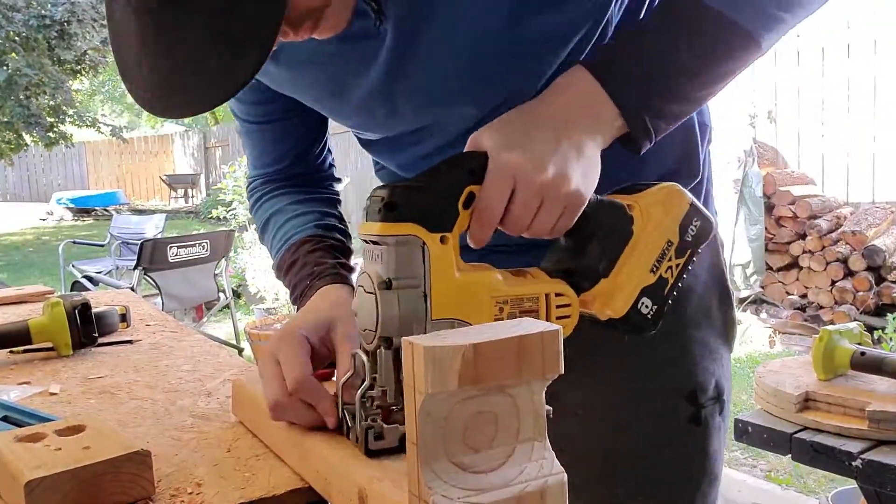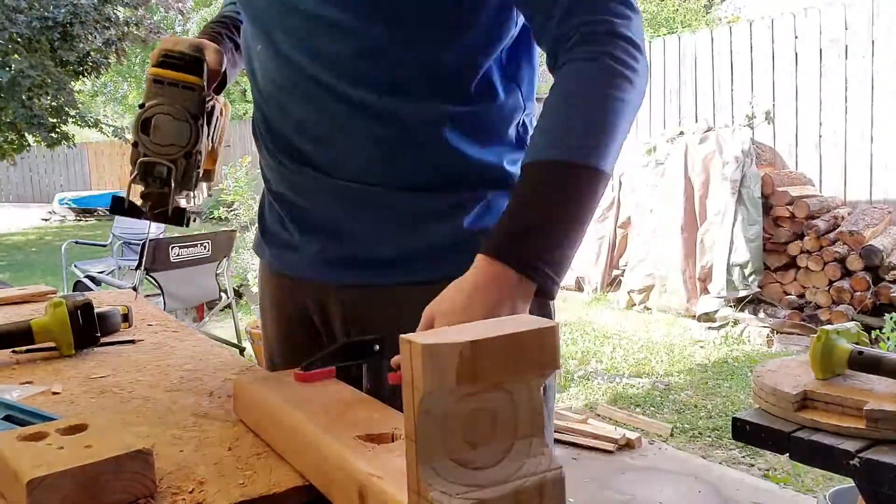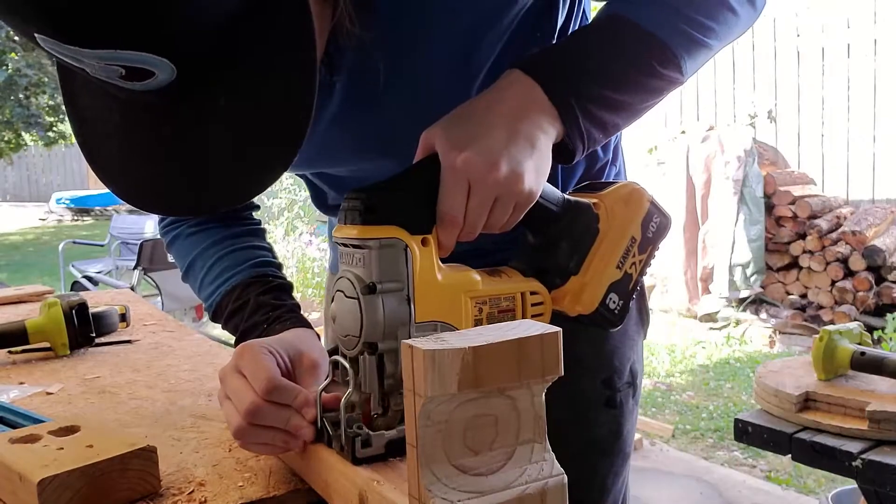Overall, the precision of this build is lacking. There are a lot of non-square cuts; however it manages to do exactly what it was designed for, and I am happy with that.